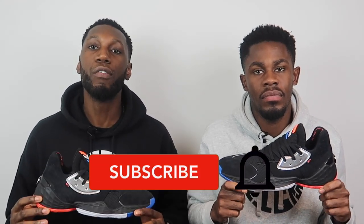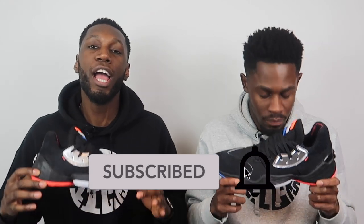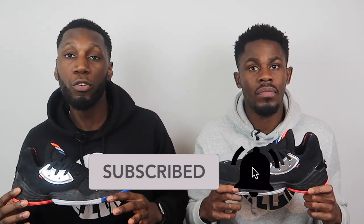We only talk facts on this channel. This is hoopers talking — we don't just like basketball, we love basketball, we hoop, we play, we've been in the lab. For all those reasons, like this video, comment down below your thoughts on the Harden Volume Four, hit that subscribe button and the bell to get notified every time we drop a new video — whether that's performance reviews, comparisons, or us hooping and dunking. There you have it — this is the Adidas Harden Volume Four. We're Pure Kicks, let's get it!